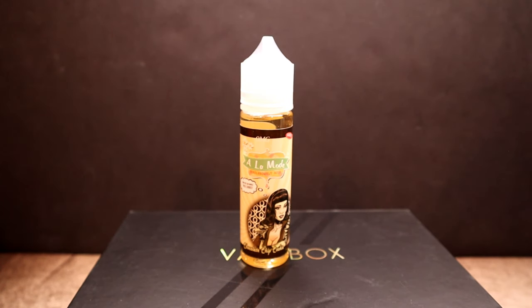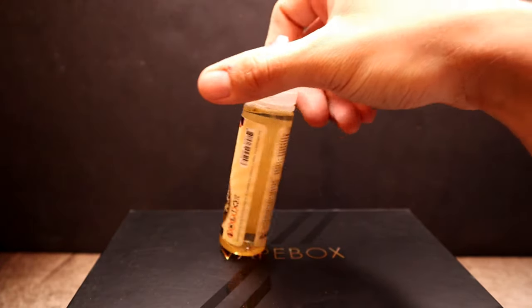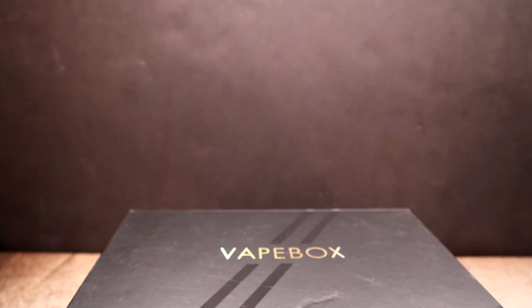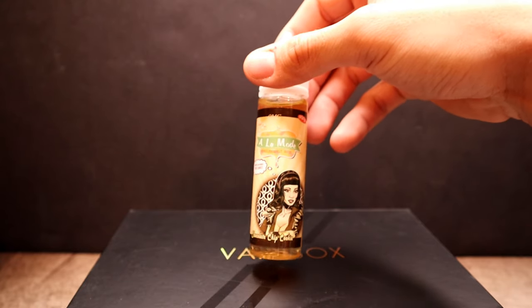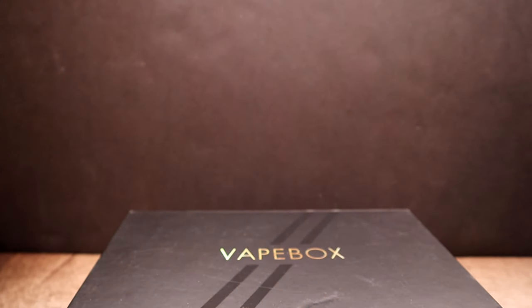Next up we have Chocolate Chip Cookie by A La Mode — warm chocolate chip cookies with vanilla ice cream. It retails for $21.95, 100% VG, 60 mL, zero milligram. It says 'because you like baked good flavored e-liquids.' As far as the labeling, pretty same style — straightforward, just has a woman on the front and it looks like she's saying 'I think you can handle these cookies.' Nice little joke there. I don't really have too many chocolate e-liquids, and hopefully the chocolate isn't too overpowering.